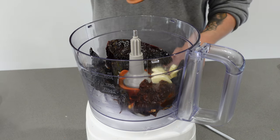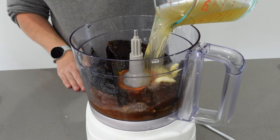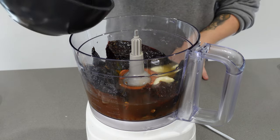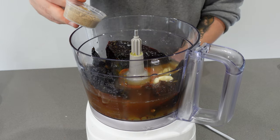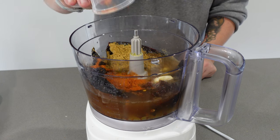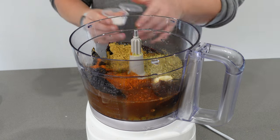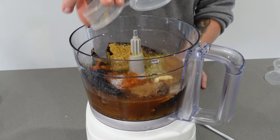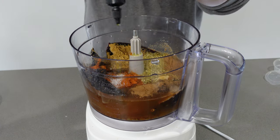Add four cloves of garlic and two cups of chicken broth, your orange juice, cumin, coriander, one tablespoon cayenne powder, two tablespoons oregano, two teaspoons of salt, one teaspoon cinnamon, one tablespoon apple cider vinegar, and one tablespoon honey.